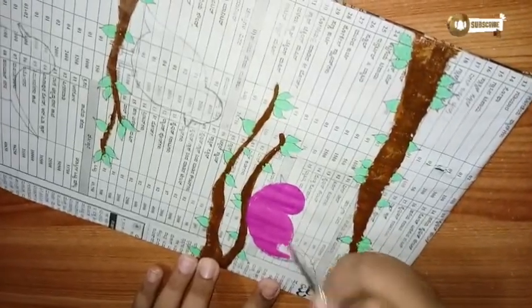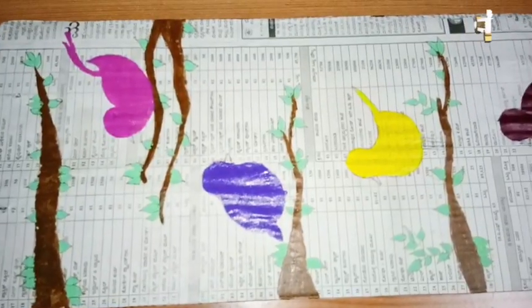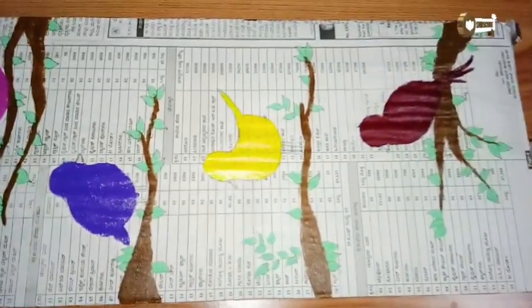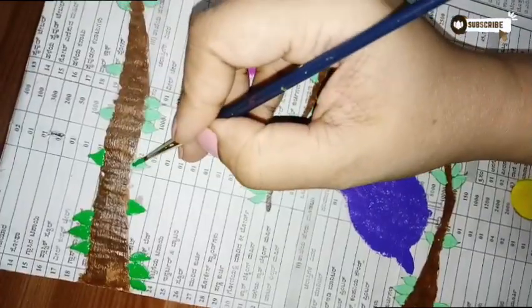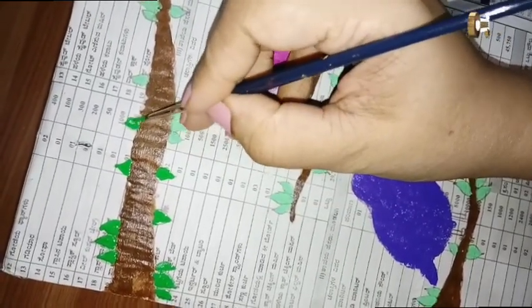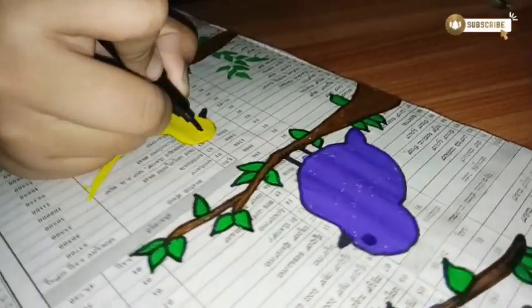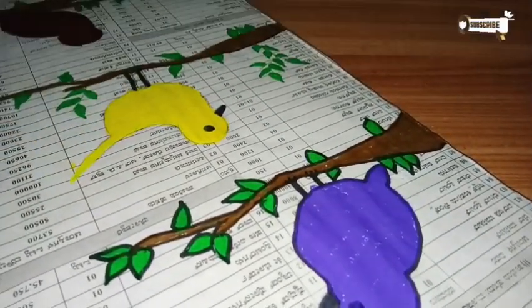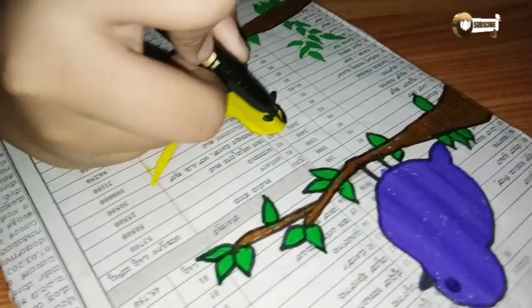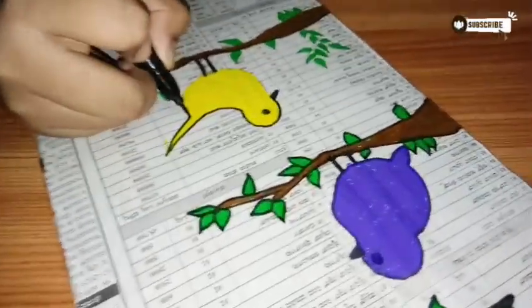That acrylic marker was a very light green, not very vibrant or visible, so I repainted everything while she was asleep after she finished. I painted it with green acrylic color, and the birds she had colored in different colors with an outline using a black sketch pen. You can use a sketch pen here because it's not canvas, so you don't need a permanent marker. And the first art piece my daughter made is all ready.